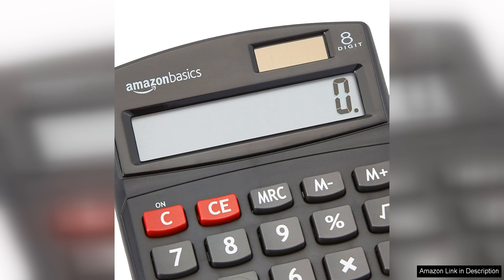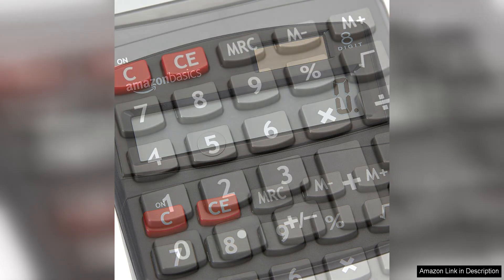The 8-Digit LCD display is clear and easy to read, making it simple to input and view numbers. The buttons are responsive and provide a satisfying click when pressed, ensuring accurate input every time.